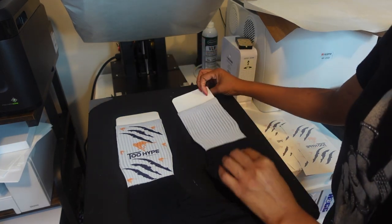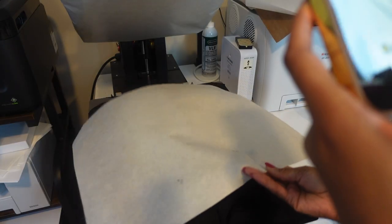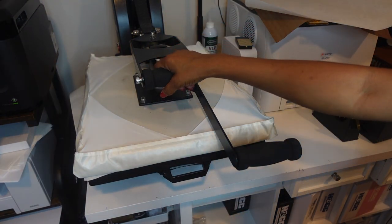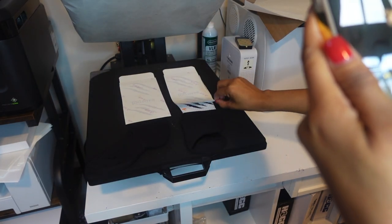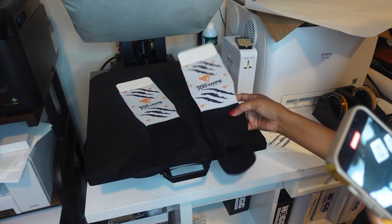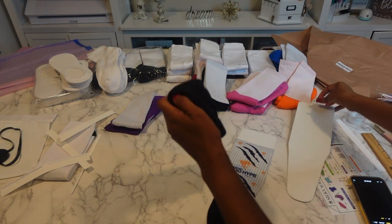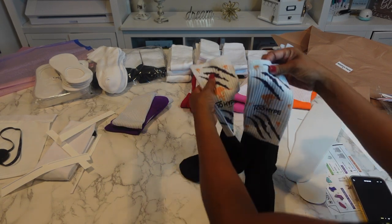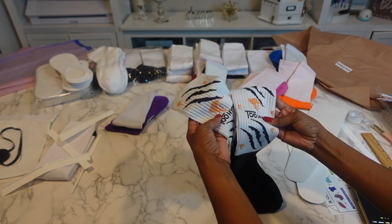I'm going to turn it over and do the same thing. I'm going to hold it so it doesn't pop up. Look at that! Okay, that's the first one — first pair of socks. I really liked the way those came out. They came out so nice, and these are silky. Oh my goodness, they feel so nice and silky.